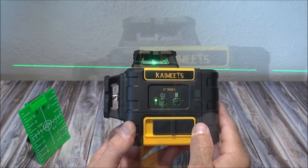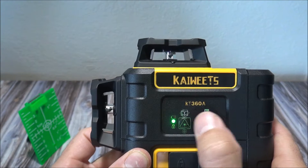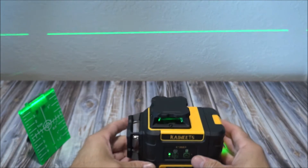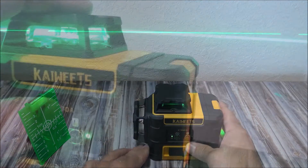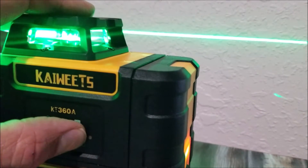To turn this laser on in self-leveling mode, you turn the lock button to the unlock position at the bottom. After turning on the laser, it should begin blinking and enter self-leveling mode. If it's within four degrees plus or minus of being level, it will automatically level and the laser light will stop blinking.